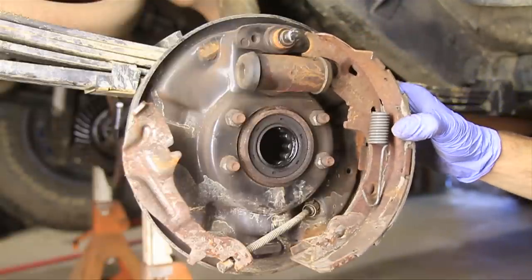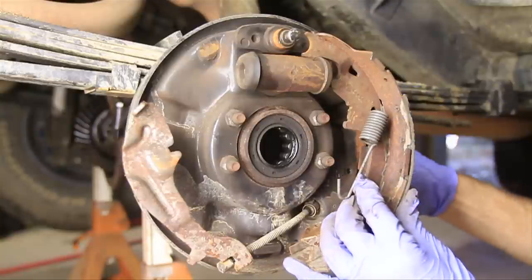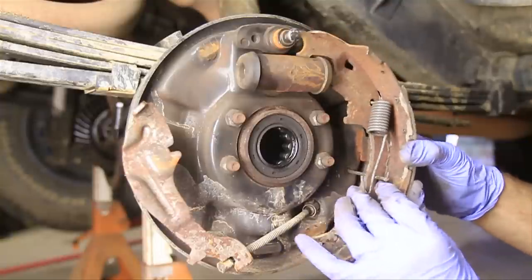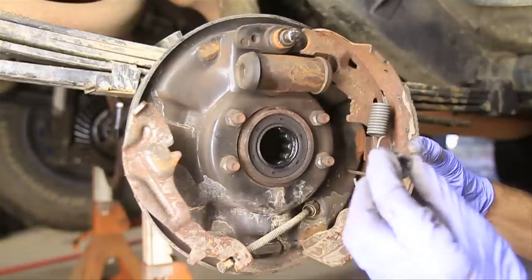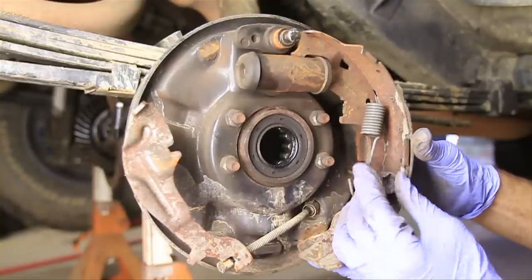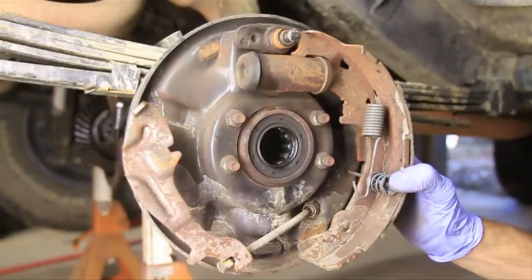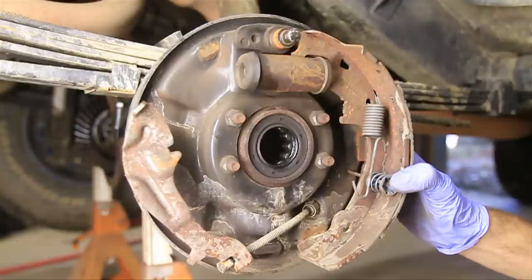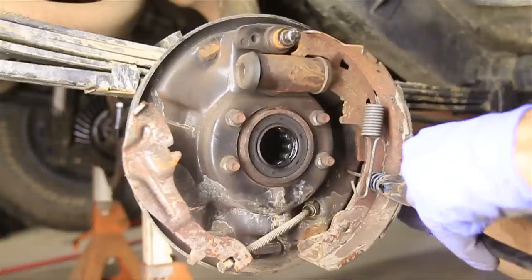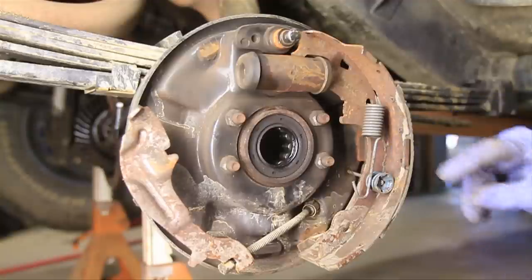The first thing I'll do is put this up here and put the little pin in the back side, pop it through, and then take the spring and put it over the top. This is the hardest part of the entire ordeal here — getting this spring back in. I'm going to try and push this in, and as it goes through the hole I'll try and rotate the back side and lock it in place.